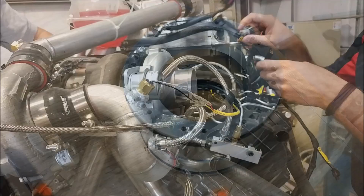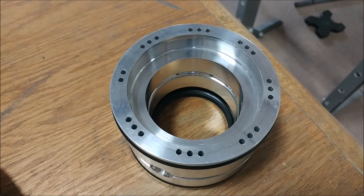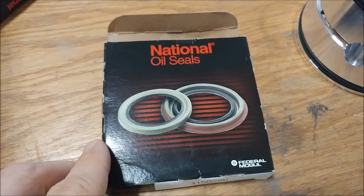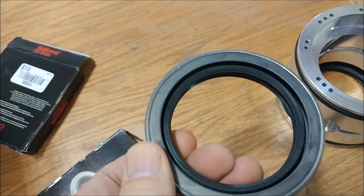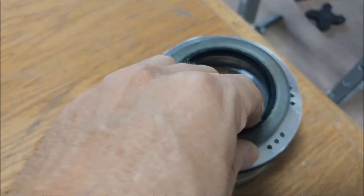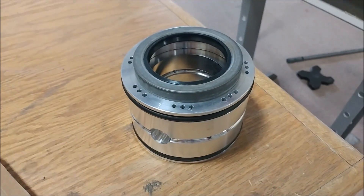Meanwhile, I started working on putting together the different components that make up the belt drive system. Here you can see these oil seals that need to go into the first part — this is for the upper housing. They need to go in there, and it's a tight fit, so the best way is to press them in using our press.